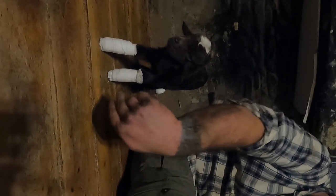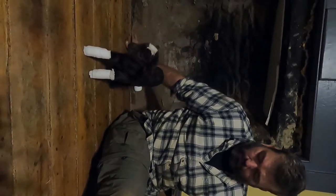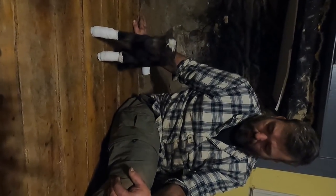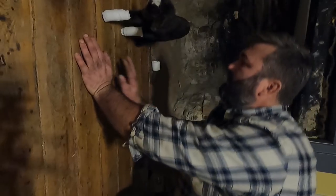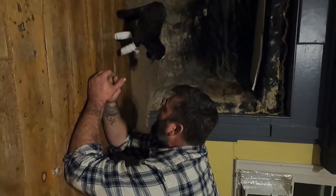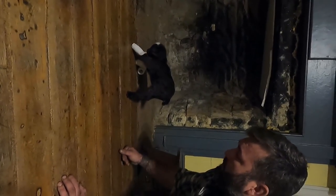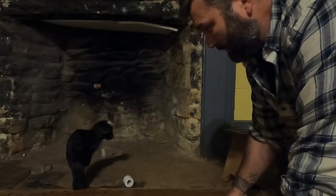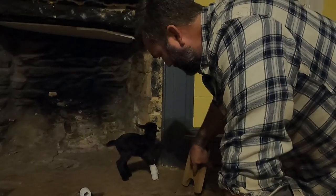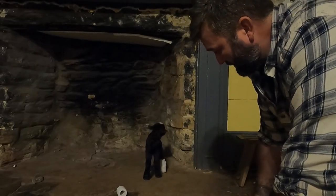There we go — see now those front feet are straight. By him putting the pressure on it, it keeps it from knuckling over. Now he can stand like that. It won't take but a couple days for those baby tendons and baby bones to straighten back out and he's going to be good to go. You can see how he's standing much straighter now. What we'll do is every day we'll change the gauze, check on the splint, and check on his feet. This is not uncommon with triplets or even twins depending on the size of the goat — there were three of them packed inside of a little mama.